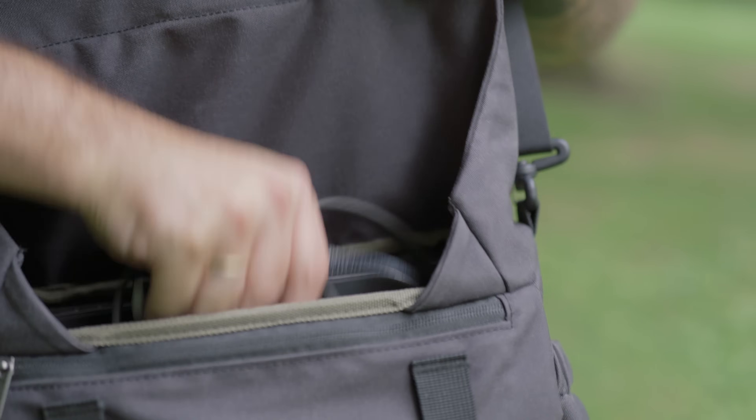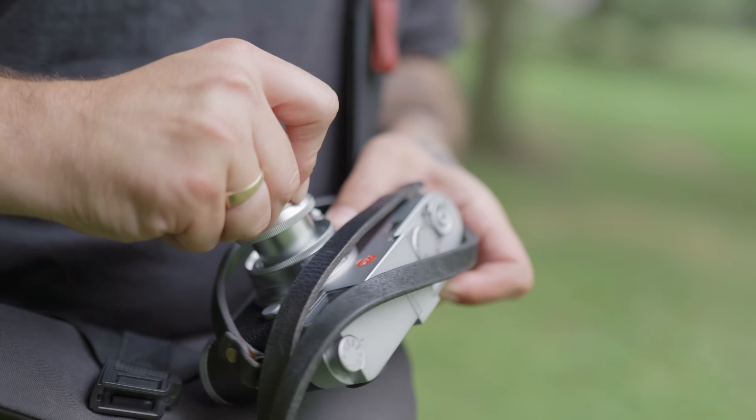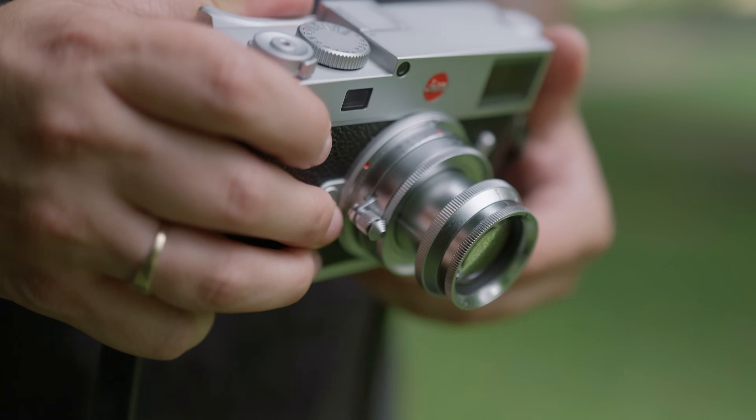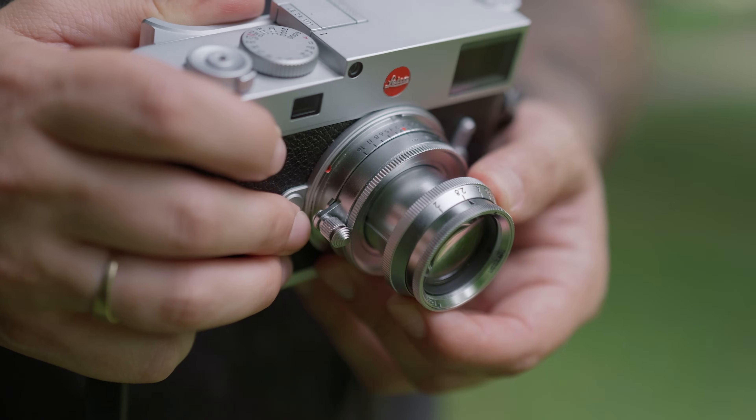This is a collapsible design, so when it's not in use it can be very compact — especially if you take the lens hood off, you can see just how compact this lens can be. It's an easy lens to keep in the camera bag; it's going to take up next to no space. This is an F2 lens, so you have an aperture range of F2 to F16, and this is a de-clicked aperture.